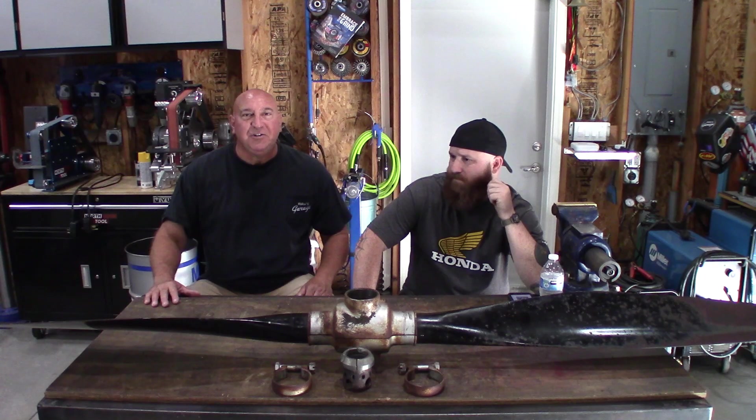I've seen most people polish these out for display pieces where it's almost a chrome finish. To me, I want it painted in the original colors — yellow tips, black blades, and then the gunmetal gray center. This is actually off the Army LC-126 and it still had the data plate on the engine, so it is an Army unit. I'm going to try to keep it as close to the original military configuration as I could, which is kind of a no-thrills look — don't look at me on the ground, don't see me in the sky.